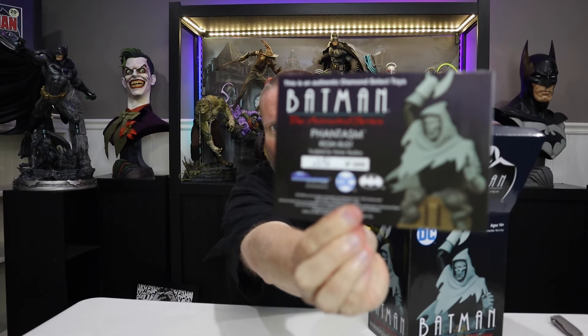So this is, again, an allotment of 3,000. Hopefully you guys can see that okay — it was number $596 of 3,000. So again, not a very high number, which is good. Let's go ahead and take it out of the styrofoam here.